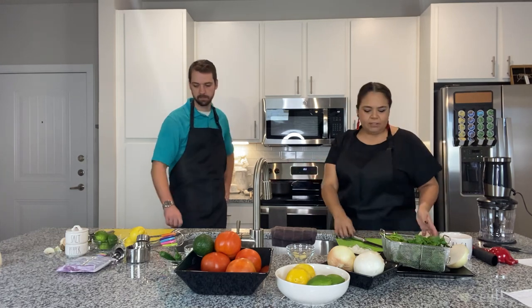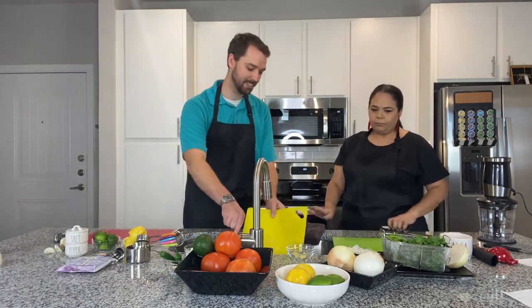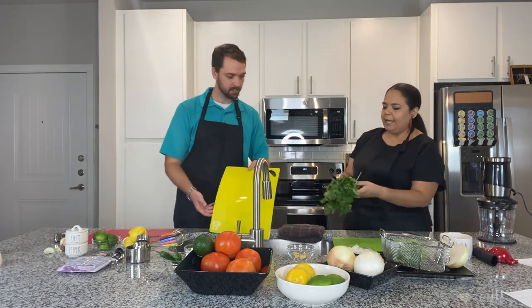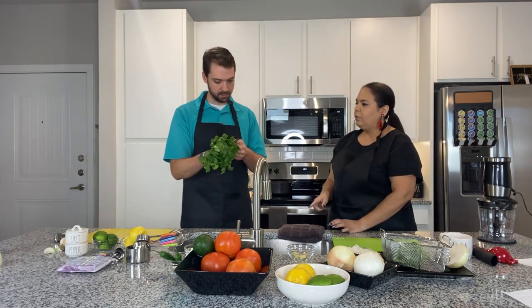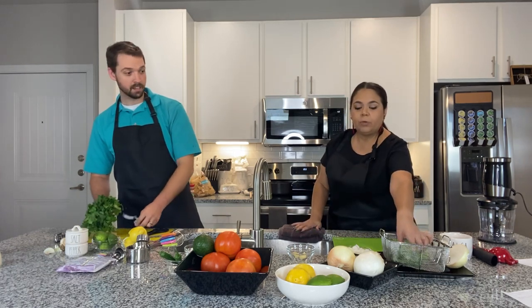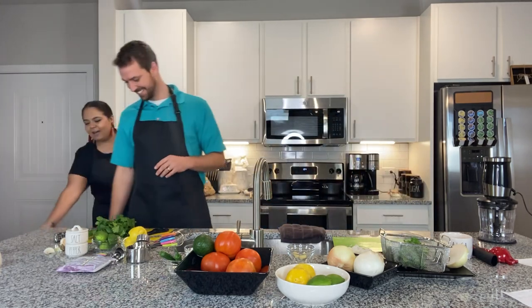Let's rinse the cilantro quickly — we pre-rinsed it, but you definitely want to give it a good rinse. Actually we literally washed it with hand soap on accident, so our cilantro is going to be black cherry Merlot cilantro today! Our salsa is going to have that amazing full-body scent of Bath and Body Works black cherry Merlot foaming hand soap.